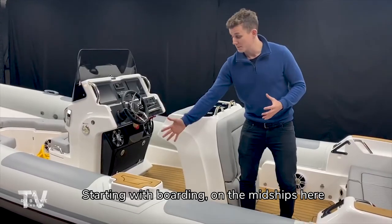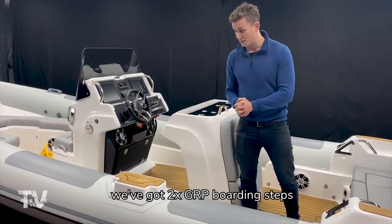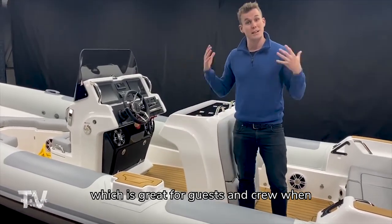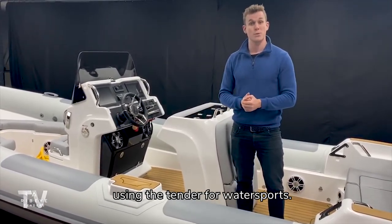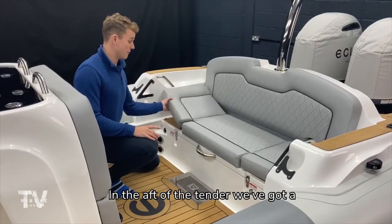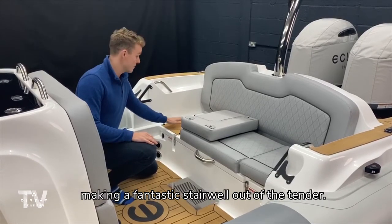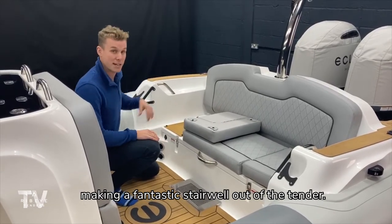Starting with boarding, on the midships here we've got two times GRP boarding steps and you'll see with the shape of the step that the step can take an overtube ladder, which is great for guests and crew when using the tender for water sports. In the after of the tender we've got a hinged piece of pulpit which reveals another step finished with synthetic flexi-teak, making a fantastic stairwell out of the tender.